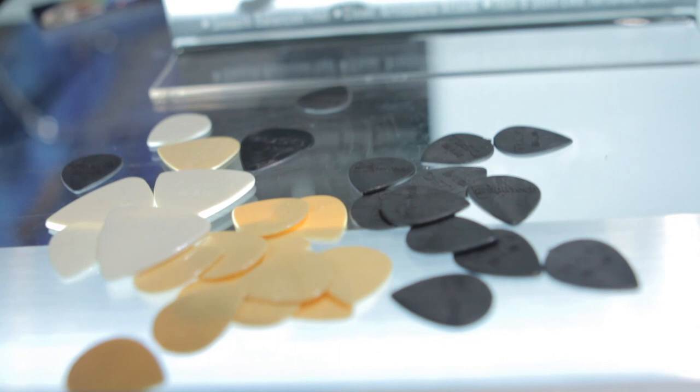As GravTech is an innovator in products, we've always taken it a step further. So what we've done is we've built tone into each of these picks. Now if we listen carefully, you can hear the tone variations in these picks.